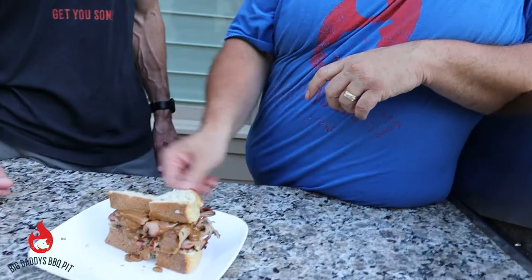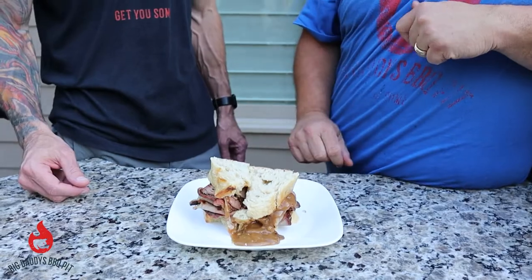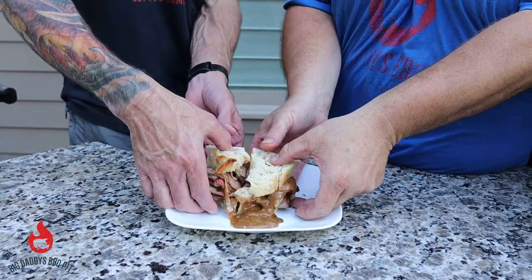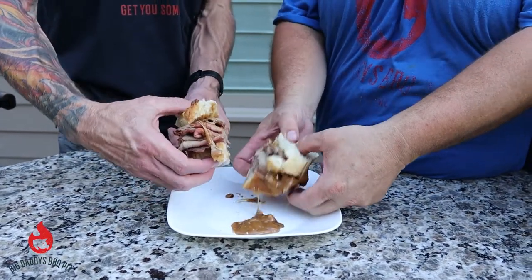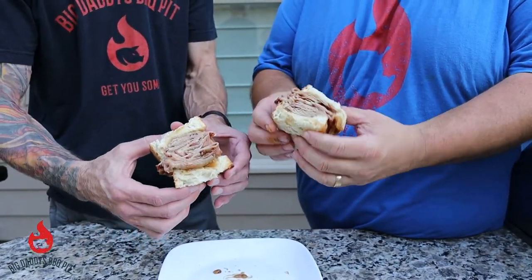And you can see this thing is quite large. We're going to give it a try — let's give her a shot. We're probably going to have to do the old — look at that — it's a two-hander. That's looking good baby.